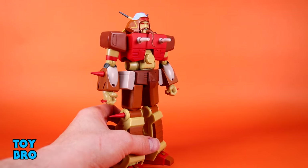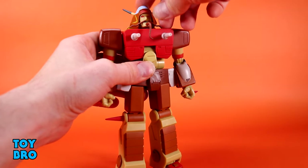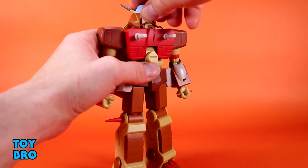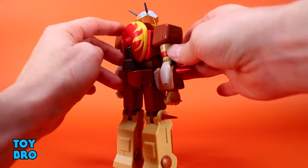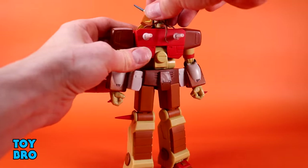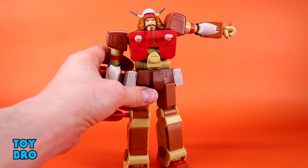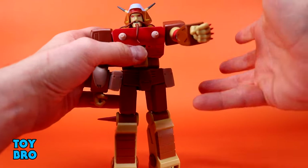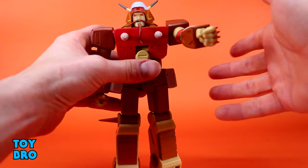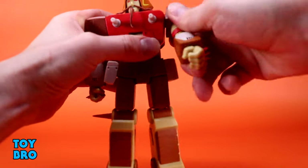Unfortunately, the head is probably the most locked down head I have ever encountered. It really can't do anything — it cannot go up and down, it can't tilt side to side, and it cannot swivel either because of the piece on his back that the head hits. The arms however go out and I'm really happy with that by virtue of the fact that it works. He's kind of tight and squeaky but it doesn't really impede articulation.